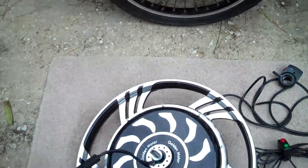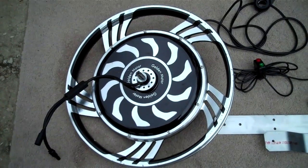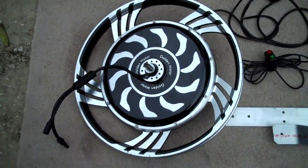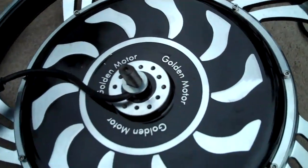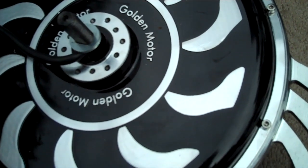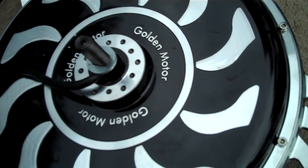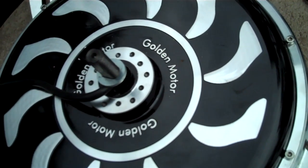We want to compare that with the Magic Pie, made by Golden Motors. The Magic Pie is a good-looking motor. It has a cast wheel rather than spokes. This side of the wheel will be mounted to the inside so the wire will exit to the inside of the bike. It's also set up for a disc so that you can put a regular caliper bicycle brake on it, which we will attempt to do later on.